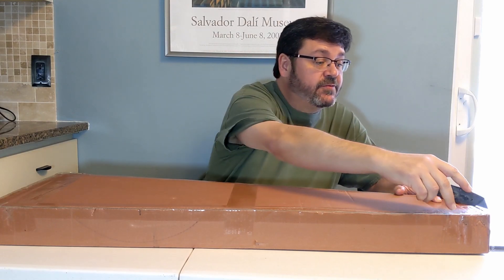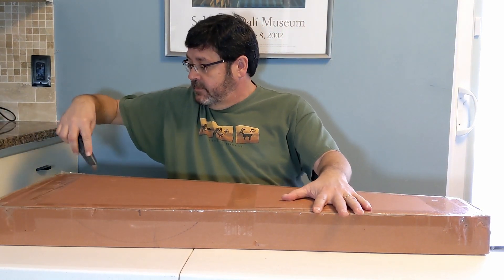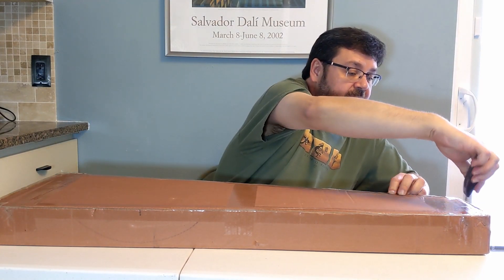Take our trusty Stanley box cutter. Pretty well padded for an $85 guitar, I must admit.